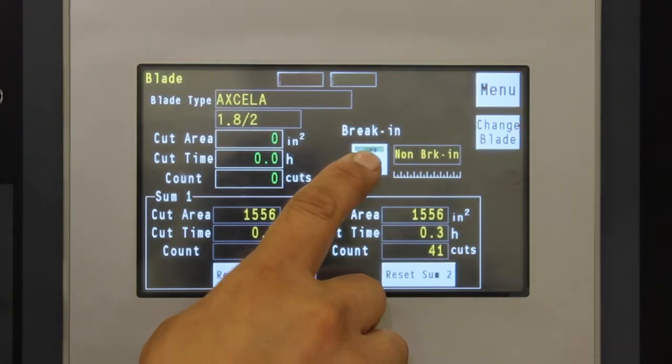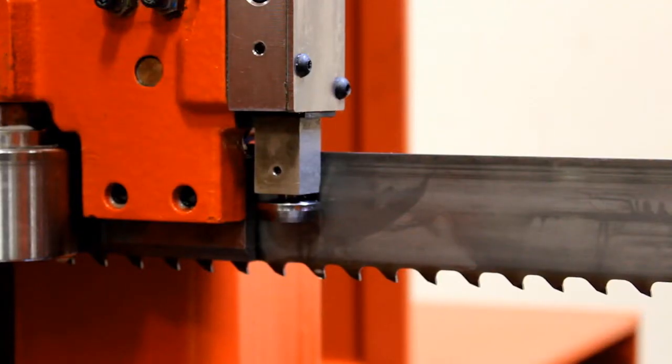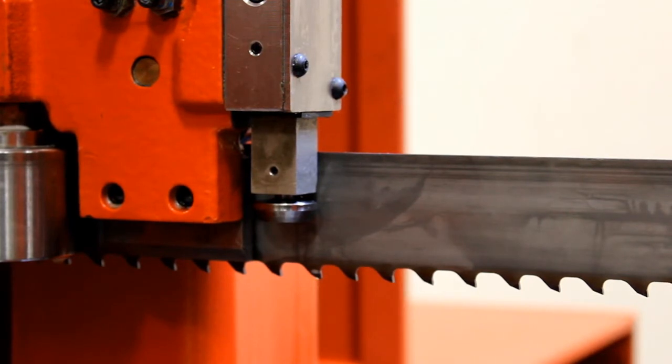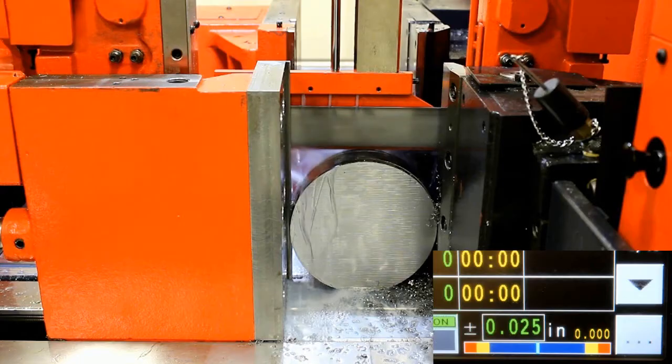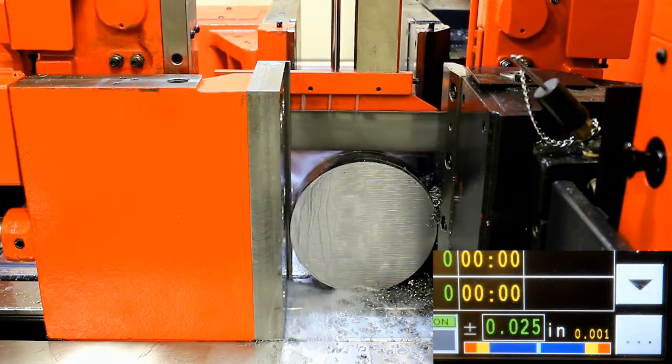The break-in function automatically adjusts the cutting conditions to perform the break-in and then switches to production cutting conditions. During cutting, the machine senses the blade deviation, which changes during cutting due to wear on the blade and cutting forces. The sensor measures the blade deflection, which is then monitored by the CNC control. Should the limit be exceeded, the machine stops the cutting operation.